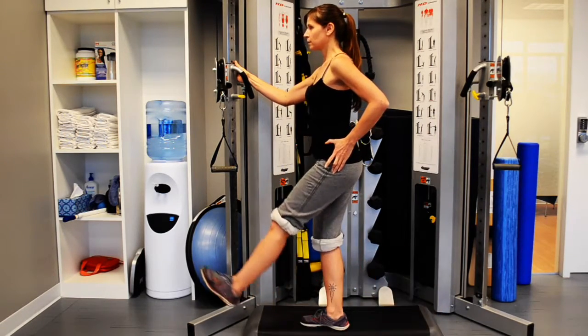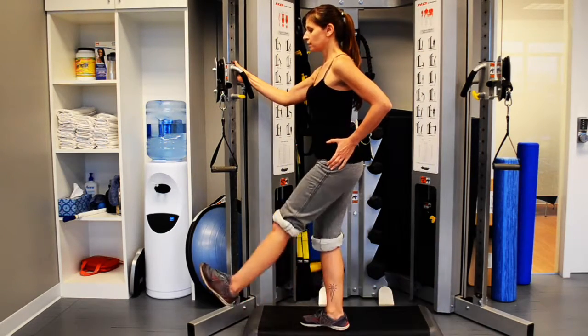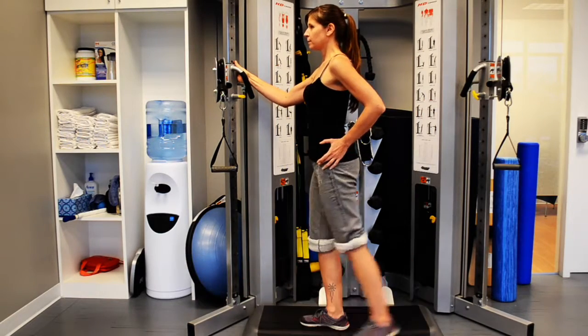Next, with a straight knee, bring the thigh into flexion and extension in a controlled pendulum movement. Repeat for one minute, six to eight times per day.